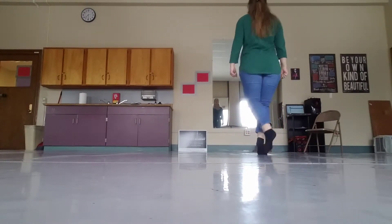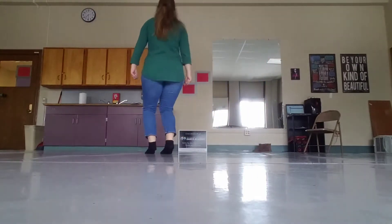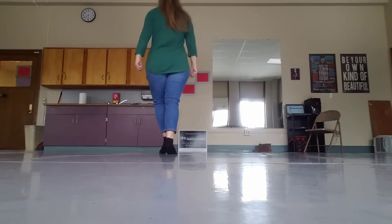Point, and a point, and a point, and back. Point, point, point, and back. Jump, 2, 3, 4, 5, 6, 7, turn, 2, 3, second step.